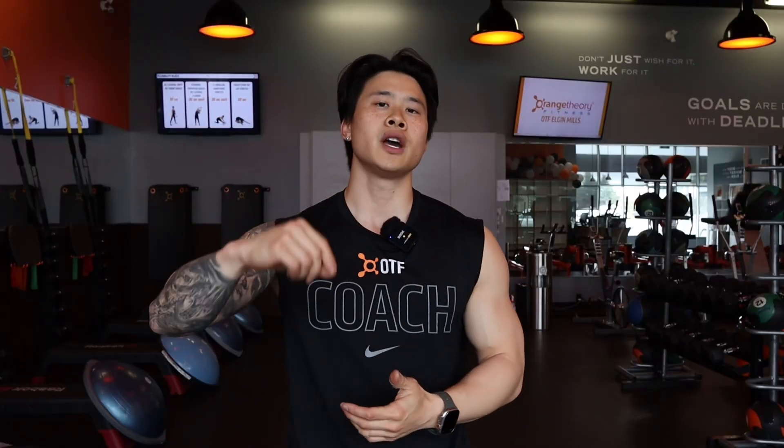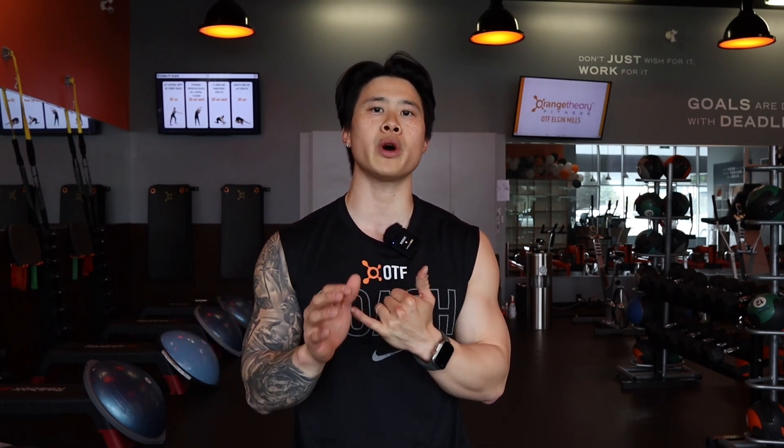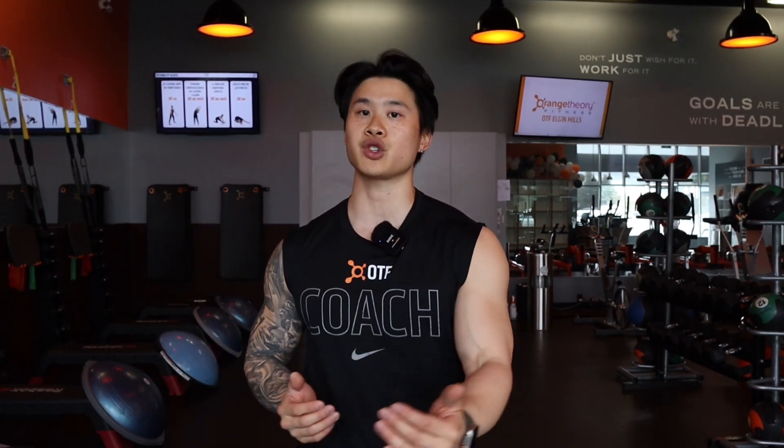The two biggest tips I have going into the floor block are: one, your tempo — how fast you're doing the exercises. You don't want to burn out the muscles or feel short of breath; you want to be able to continuously go. The second thing is your flow — how you transition from one exercise to another. I tried to take as few steps or pivots as possible to minimize wasted time so we can go right into the next exercise. Incorporate these two things to maximize your time on the floor, then shake it off and get ready for the tread block.